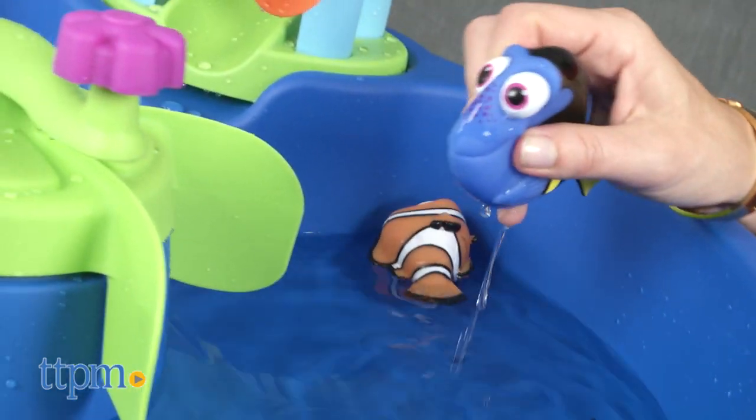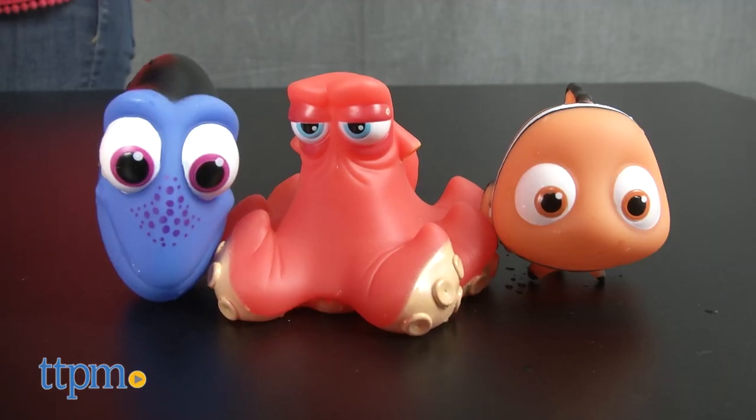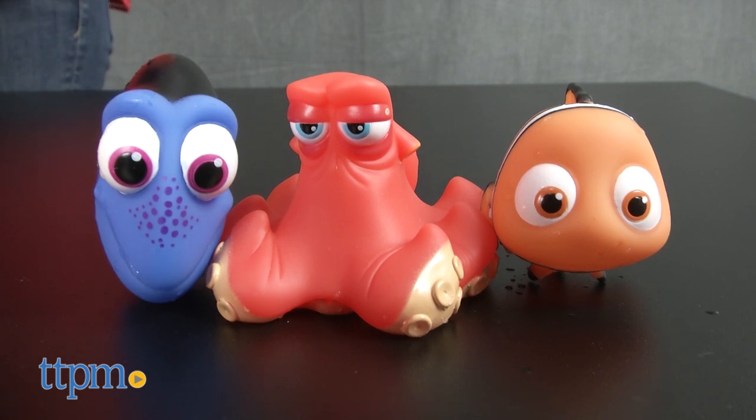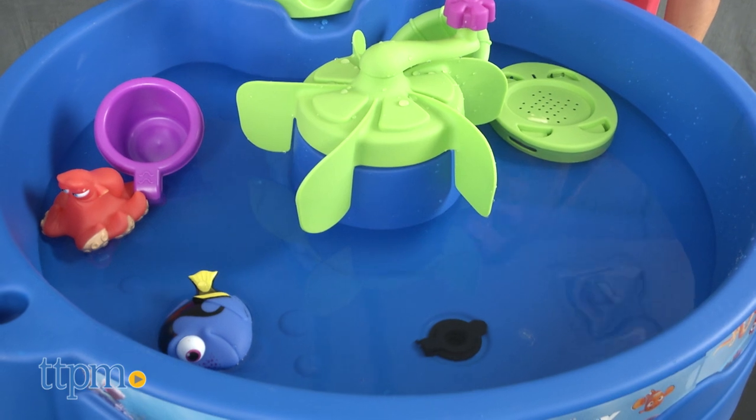It comes with three squirting figures based on main characters from the movie — Hank, Dory, and Nemo — and other fun water accessories including a strainer and cups.